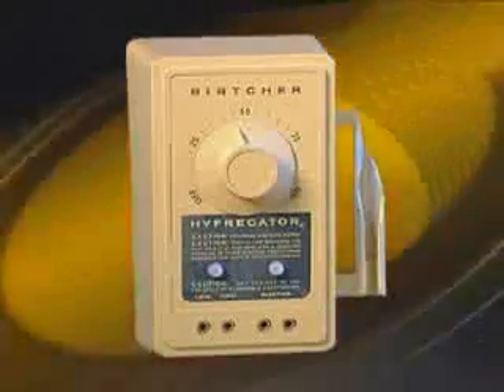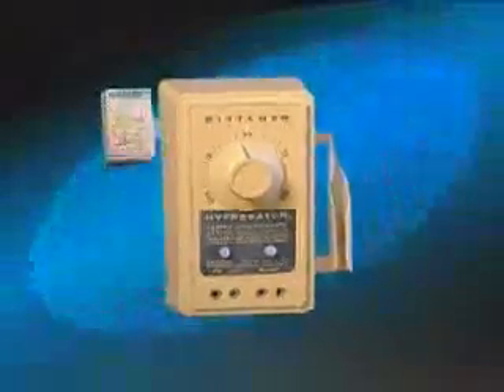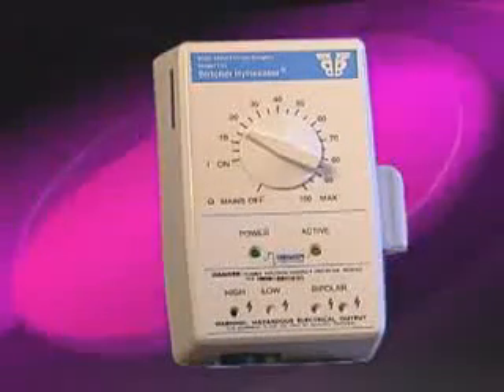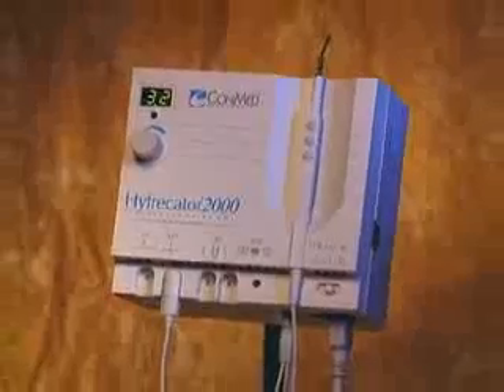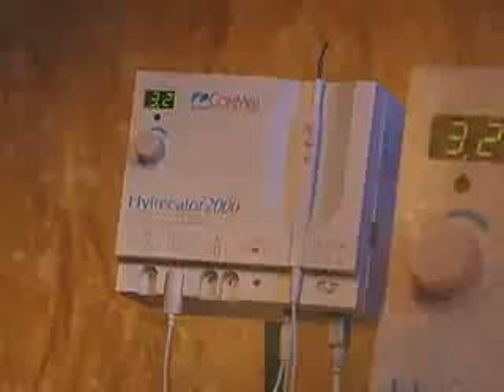This electrosurgical device is backed by the Conmed Corporation. Conmed, through its acquisition of the Bercher Corporation, has a legacy of electrosurgical excellence dating back more than 60 years. Bercher first developed the Hyfercator in 1937. Over the years, it has evolved into the Conmed Hyfercator 2000, growing more sophisticated in its capabilities and increasingly easy to use. Today, the Conmed Hyfercator 2000 provides a broad range of applications at the lowest possible power setting.